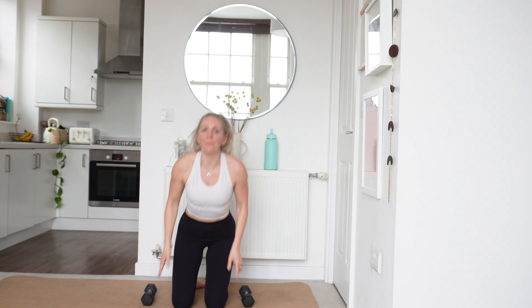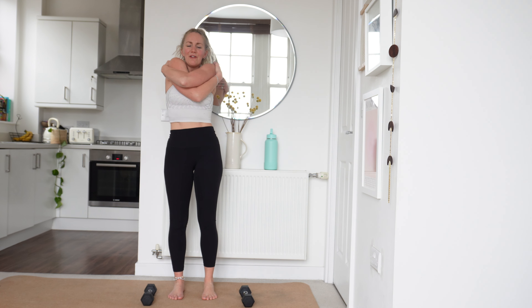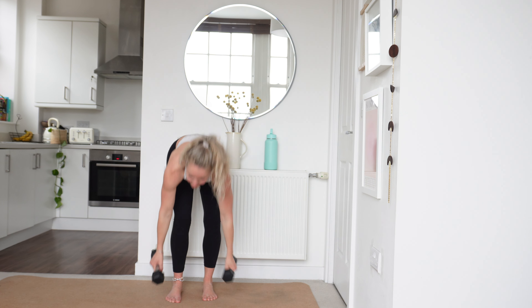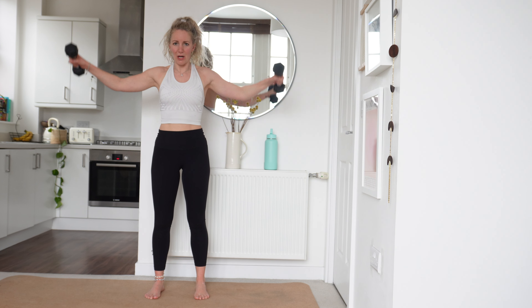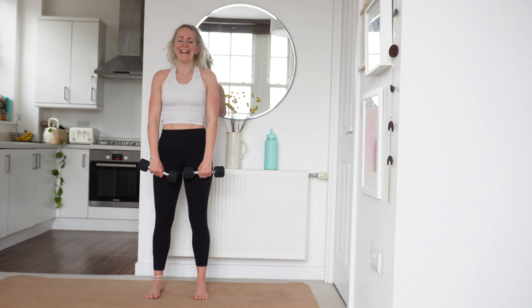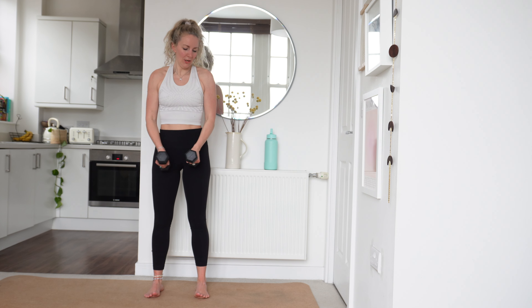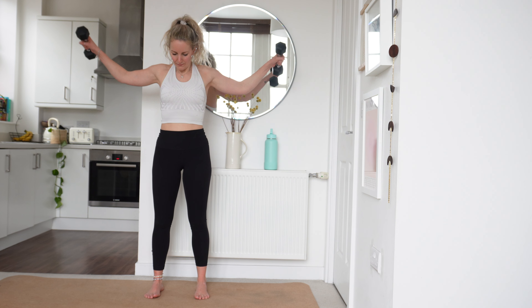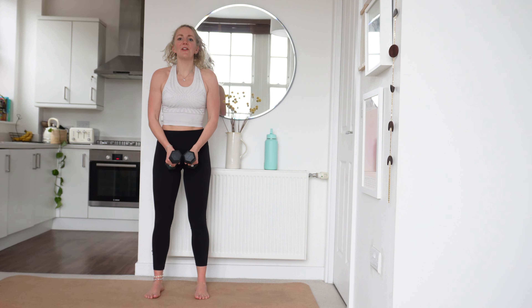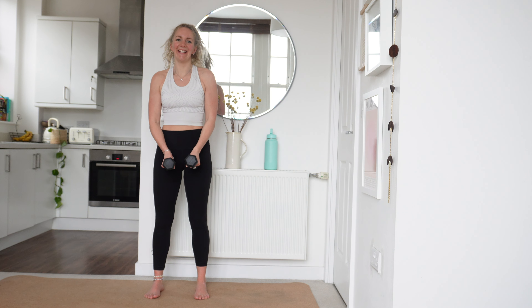Relax there, well done. Bring yourself back up to standing, give yourself a big squeeze, a big hug again, release off those shoulders. We're going to come out to the side of the arms into a lateral raise. Are you ready? We're going in 3, in 2, in 1 — let's go. All the way up to the side. If this feels too hard for you, you can take one arm out as an alternative — one arm out at a time, slightly easier option, take it if you need to.